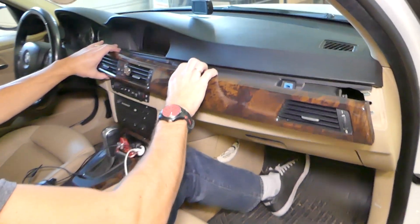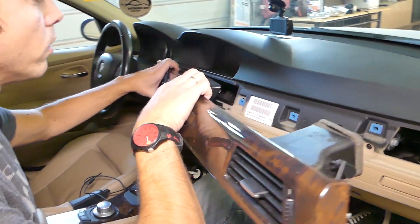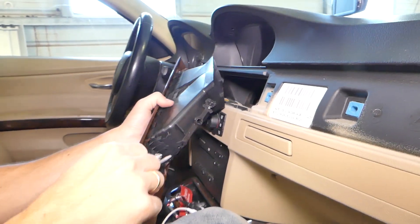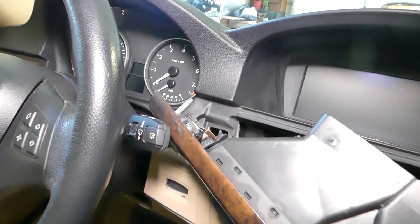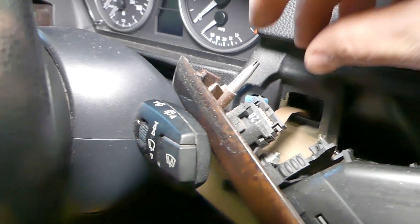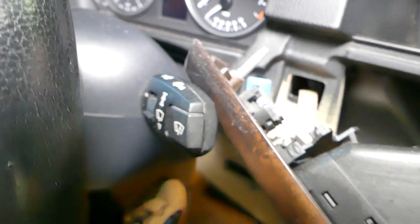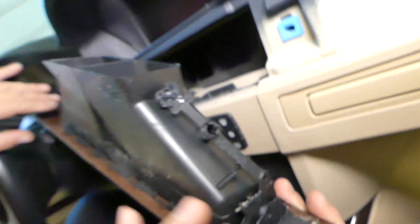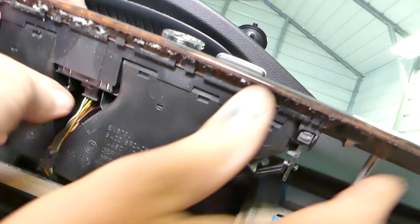Now right here in the middle you have two wires that you will need to disconnect. Let me get enough light here — first you need to disconnect the ignition switch, the one right here. Press down right here on these two and pull it out, just like that. Now we have wires underneath and we need to flip it the other way to disconnect them.